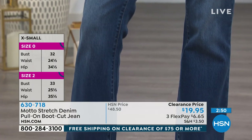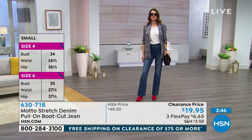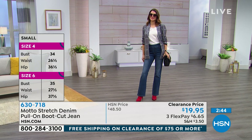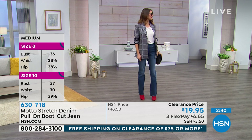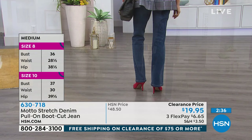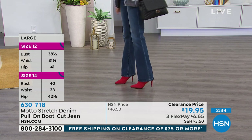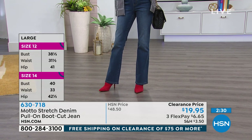It really makes your legs look longer, especially if you're wearing heels. What I like about this particular boot cut is that it is longer, so if you have a very long leg — what's your inseam typically? It comes in petite with a 29-inch inseam and average with a 32-inch inseam. Usually with a boot cut, it's a little bit longer inseam, which I really appreciate.